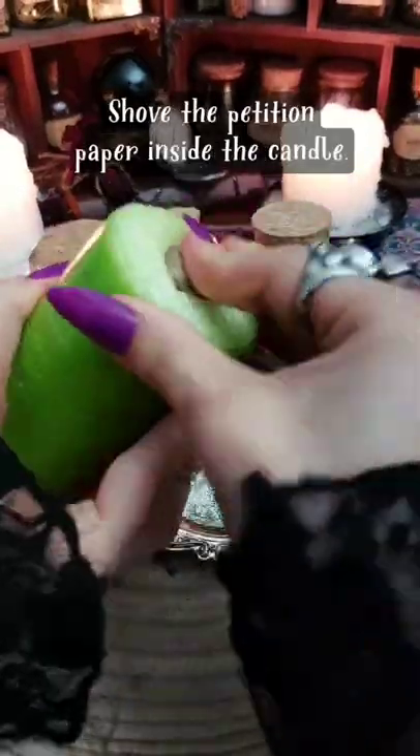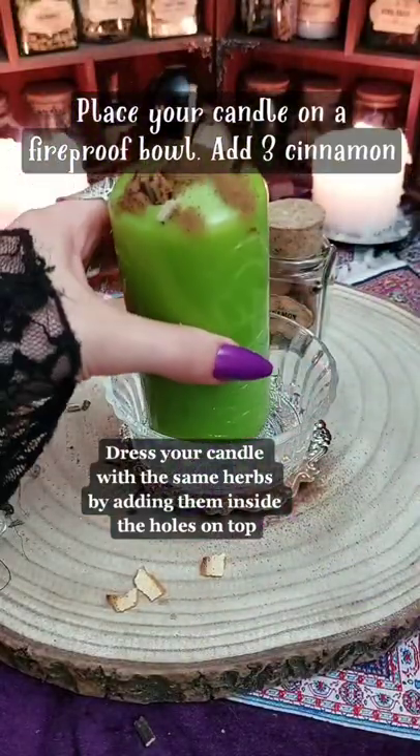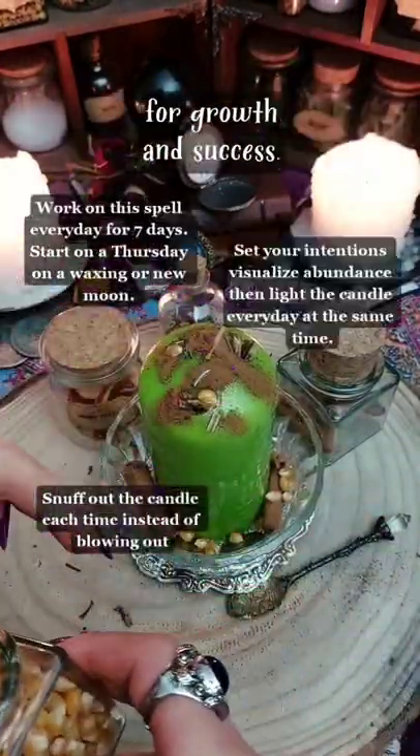Shove the petition paper inside the candle. Place your candle on a fireproof bowl. Add three cinnamon sticks, three coins, and I added some sweet corn for growth and success.